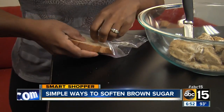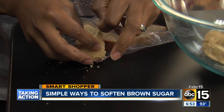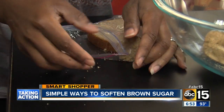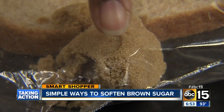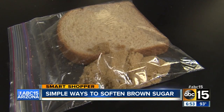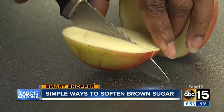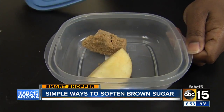One option: seal the brown sugar in a plastic zip-loc bag or an airtight container with a slice of bread for a few hours. At first glance the sugar still looks hard, but when I press on it, it's totally soft — and I only had the bread in the bag for about two hours. You can try the same process with a slice of apple; this method took about the same amount of time to soften the sugar.